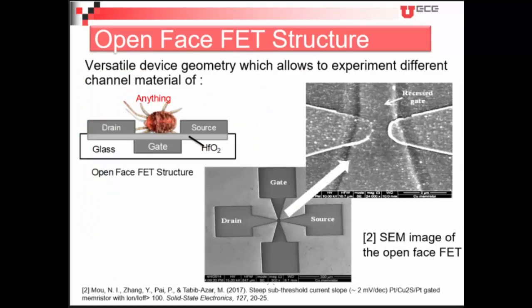Now we move on to our open-face FET structure, which is built on a glass substrate. The versatility is such that we can use any channel material — even an insect or a bug. This is how it's made: this is the gate electrode, a recessed gate at the bottom; we are using hafnium oxide as our oxide layer at 10 nanometer thickness; and the drain and source are 100 nanometers and made of platinum.